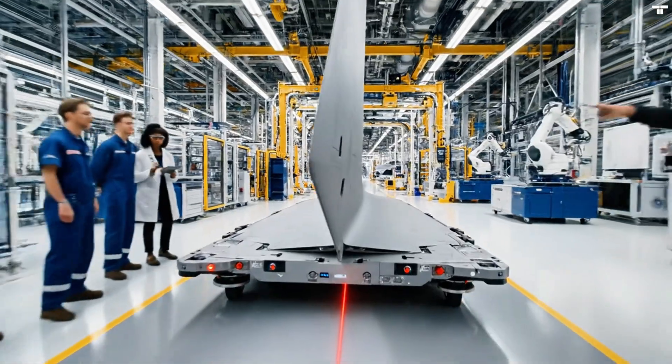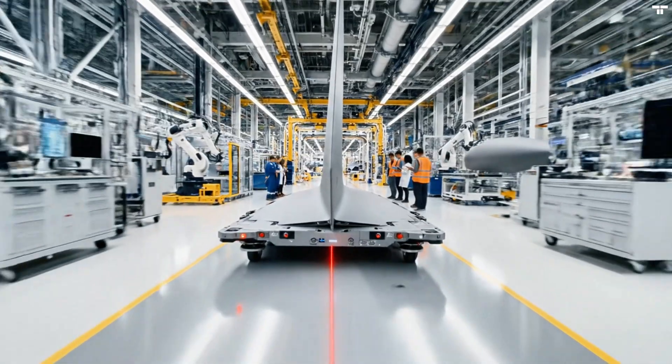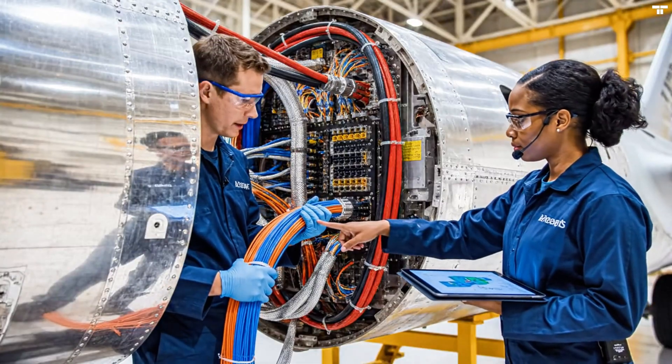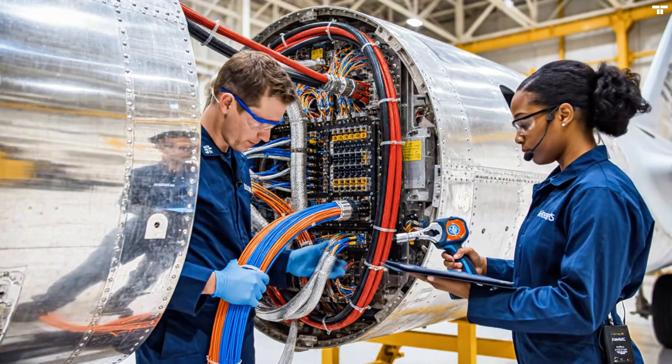The AGV is moving smoothly today, right on schedule. That stealth coating looks incredible up close. Fiber optics aligned. Secure the coupling nut. Confirmed on schematic. Hand me the torque wrench for the power line. Setting to 25 Newton meters.